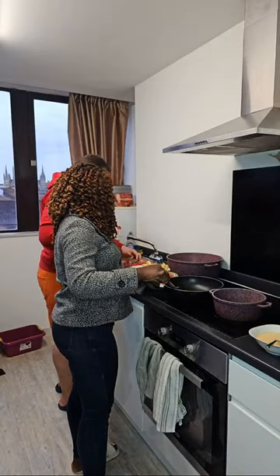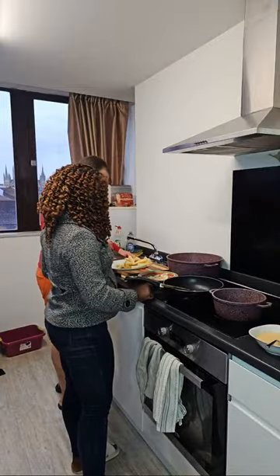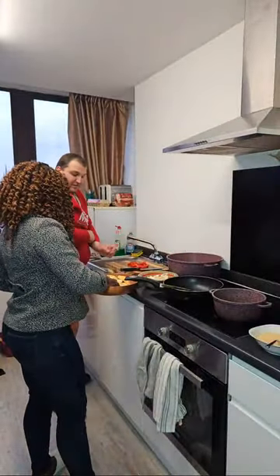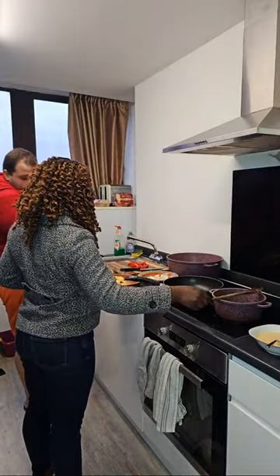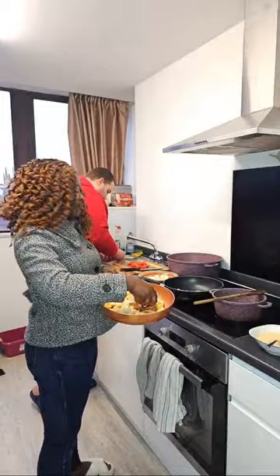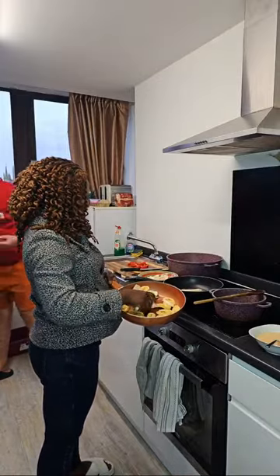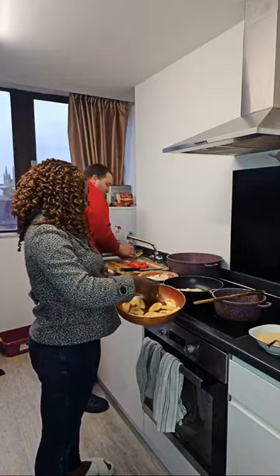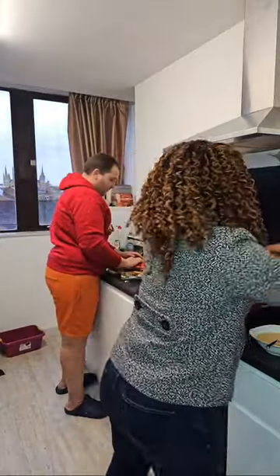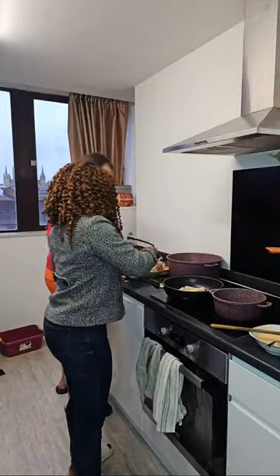Do you know why I fried yam before frying plantain? Guess! If you're watching, let us know why it's advisable to fry yam before frying plantain. The reason why it's always advisable to fry yam before plantain is: if you fry plantain before yam, you end up finishing eating the plantain before the yam is ready. Why? Because the plantain is very delicious.